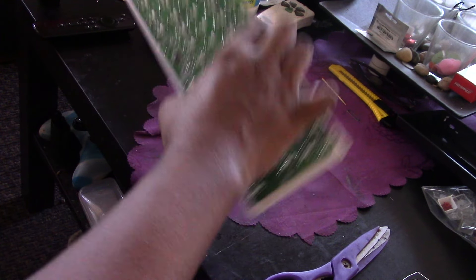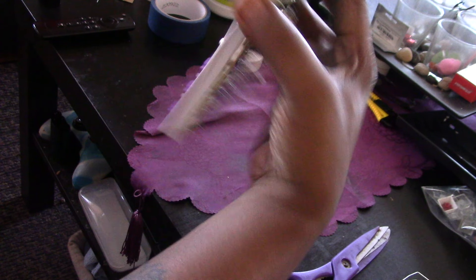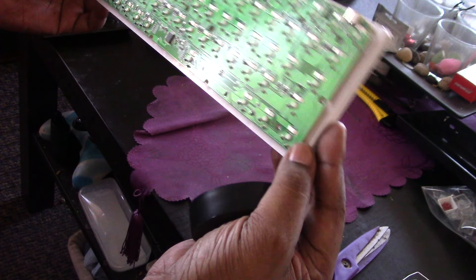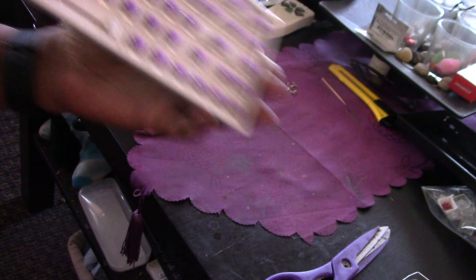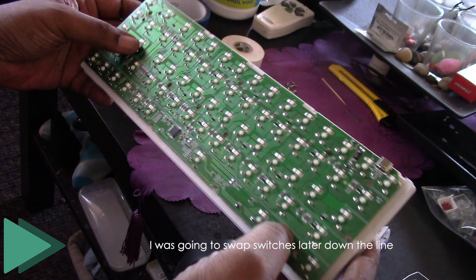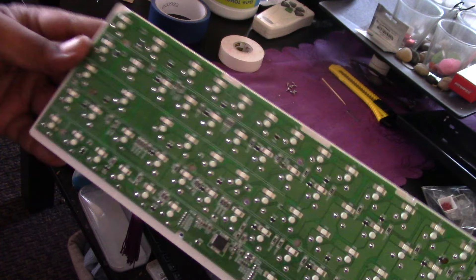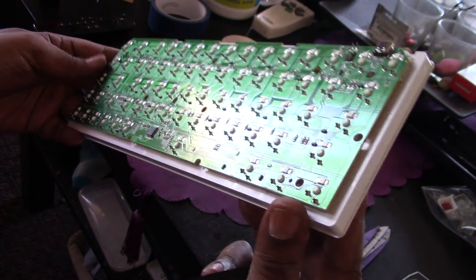Okay, so I just noticed something about my board that's different from HippyoTech's and Switch and Click's — theirs was hot-swappable, but this is not hot-swappable. I was going to keep the purple switches and swap them out for some knockoff Holy Pandas I found on AliExpress, but it looks like I cannot do that. For some reason I got a solid version — I don't know why.